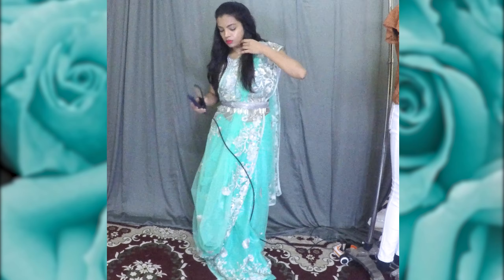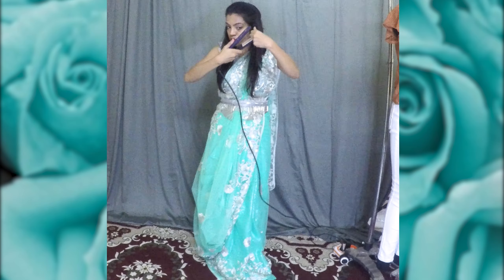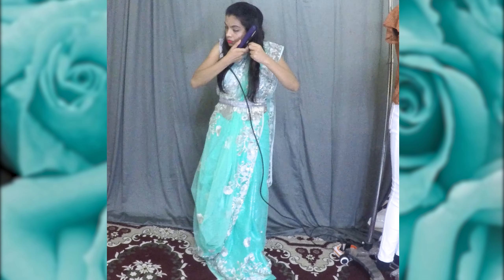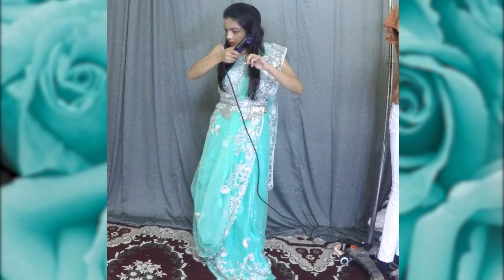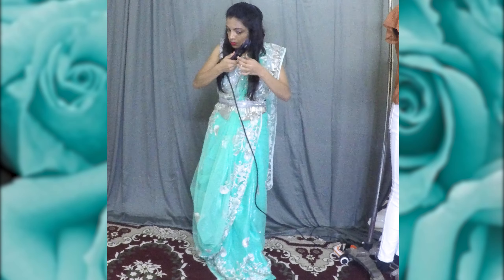Taking small sections of hair each time, do the same thing - place the section of hair between the flat iron, flip it towards the head, and then pull it down very gently to form curls. Then hold the curls into a coil until they cool down so that the curls remain intact.